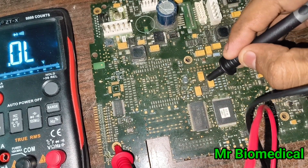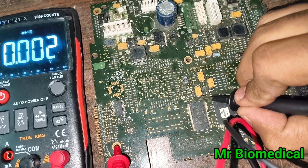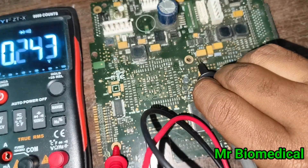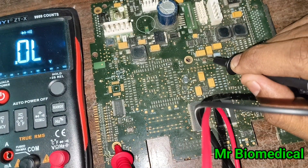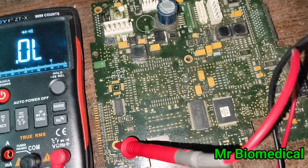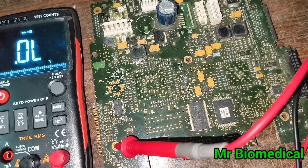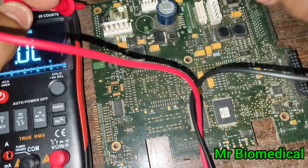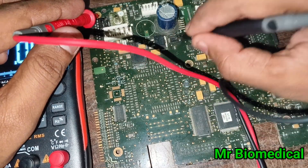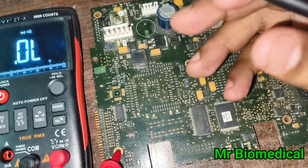Now I'll do random capacitor checking. This is the positive line — reading 0.556, that's good. This is the negative section — absolutely fine. No short here, no short here. If an SMT board has multiple different grounds, you have to move the red probe to each ground pin and check component similarities. Here the ground pins are the same so I don't need to worry about it.